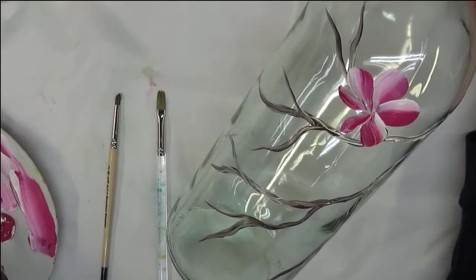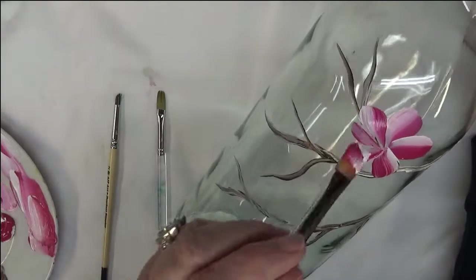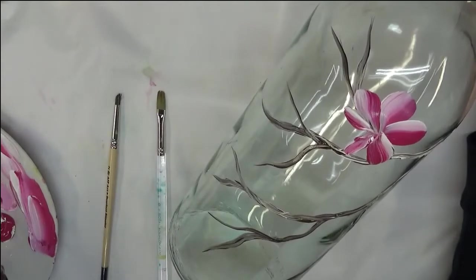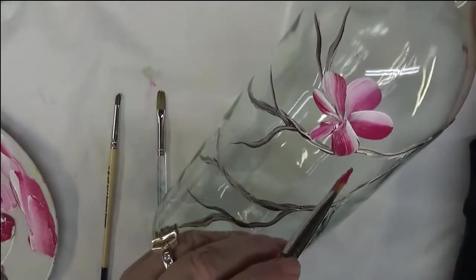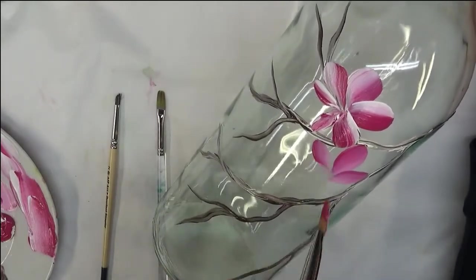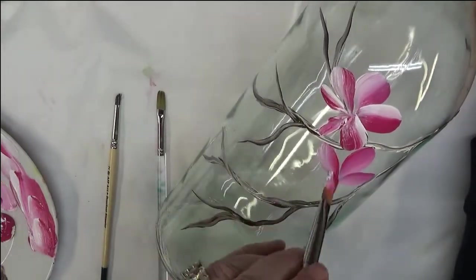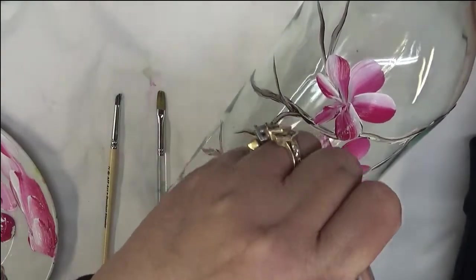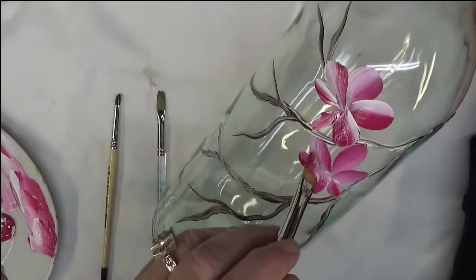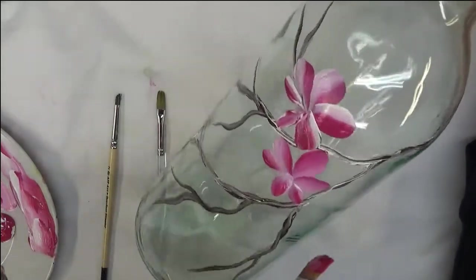They don't all have to be the same size going around your flower — that's definitely not necessary. I'm just going to continue to build my flowers up here. This can be a four, five, or six petal flower. Again, they don't all have to be the same or different — however you're painting them is great.